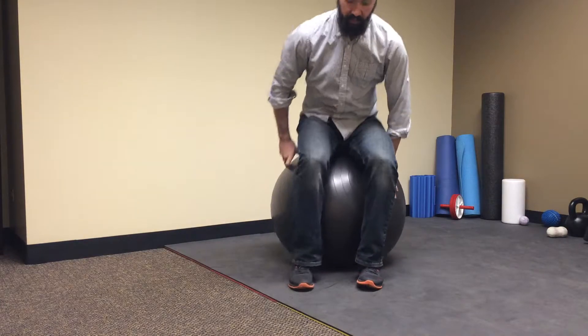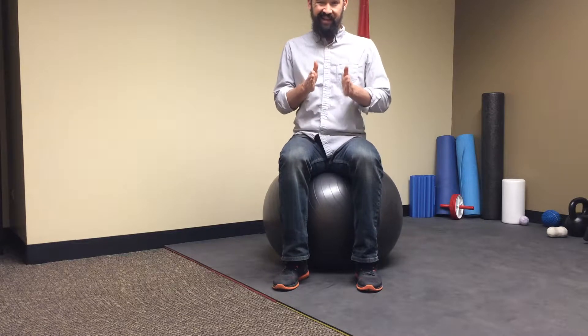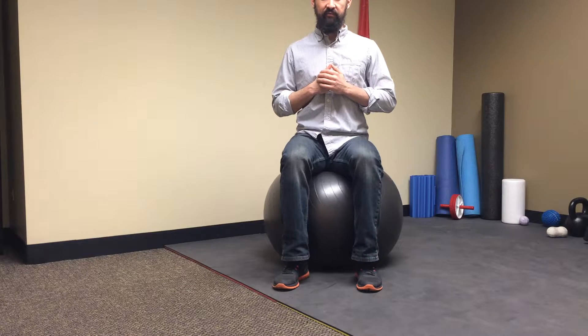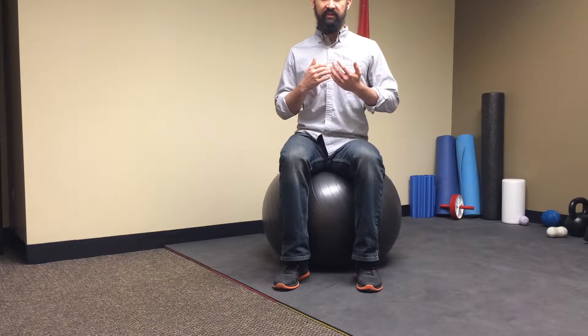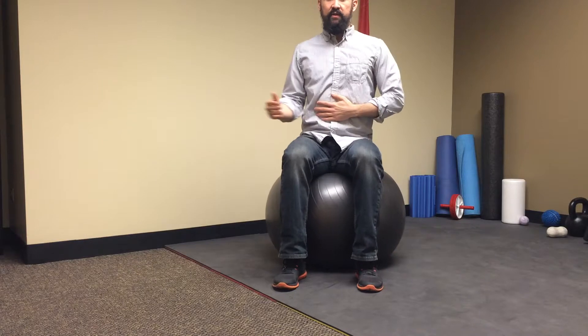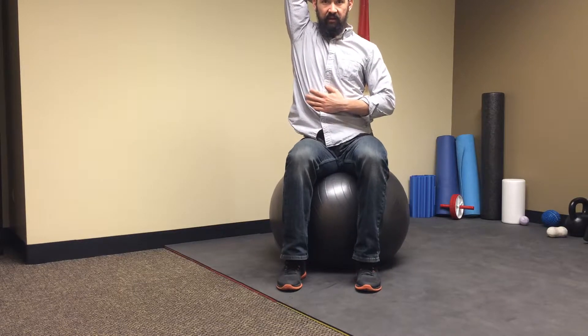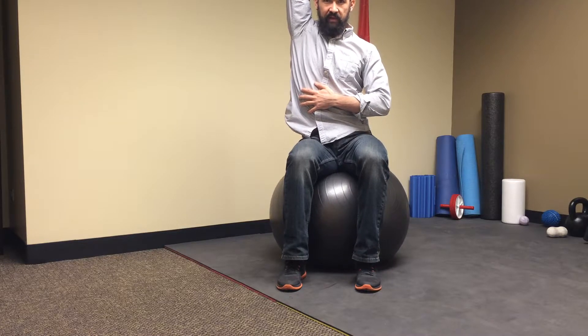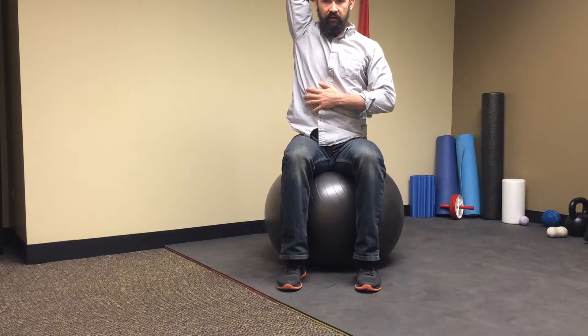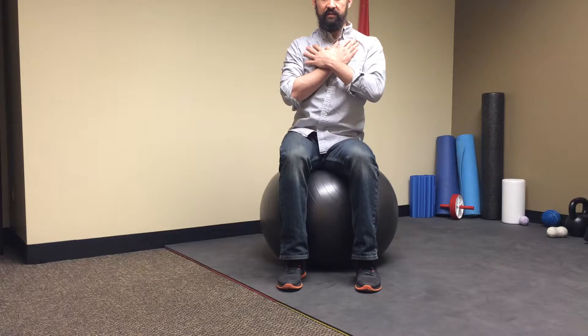The next thing is lateral bending, which can be a little difficult. People's tendency is to just slide from side to side — we're not doing that. Basically, push your sit bones on either side down into the ball back and forth. If you have trouble on one side, pull the arm up on that side and squeeze that glute down into the ball for a little bit of extra feedback. Work here until you've got a good handle on it.